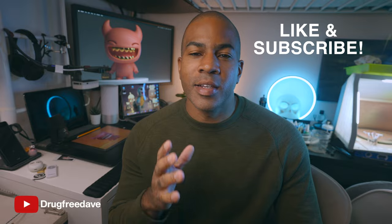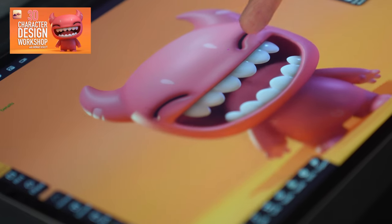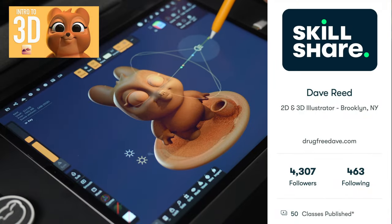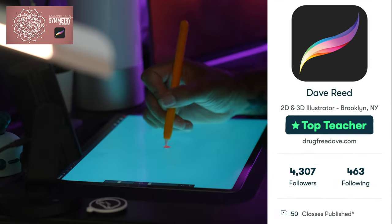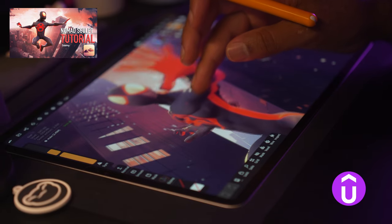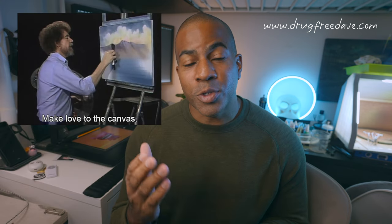Thank you guys so much for watching. Be sure to like and subscribe, and if you want to go more in depth, definitely check out my Skillshare classes where I am a top teacher — I have about 50 classes in both Procreate and Nomad Sculpt. I also have a few classes on Udemy. If you want to learn more or you like the way I teach and want to support me, those are some other places you can do it. Thanks again — keep drawing, keep sculpting, I'll see you all in the next video.